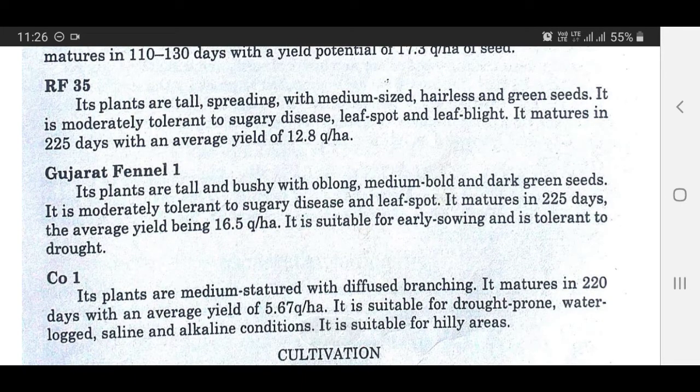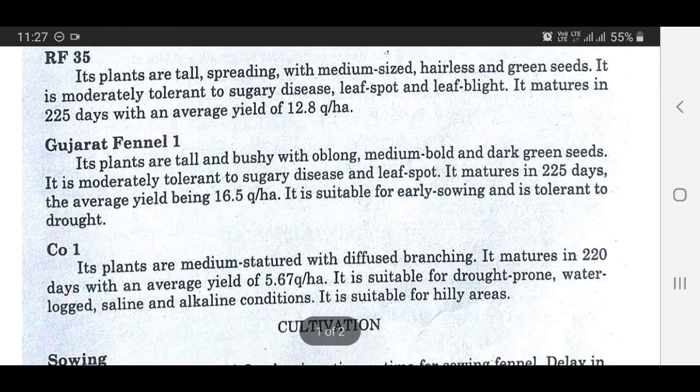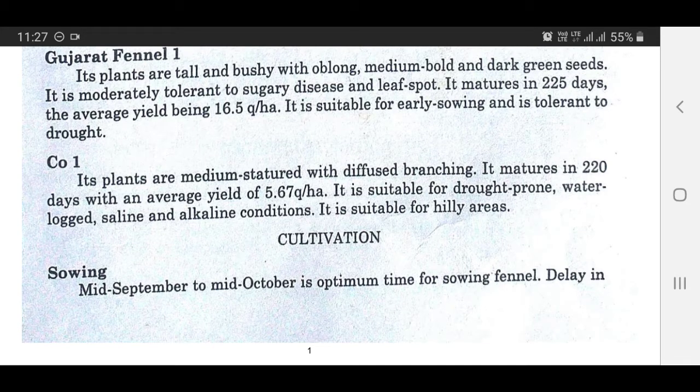Gujarat Fennel 1: Its plants are tall and bushy with oblong, medium-bold and dark green seeds. It is moderately tolerant to sugary disease and leaf spot. It matures with an average yield of 16.5 quintals per hectare. It is suitable for drought-prone, waterlogged, saline and alkaline conditions, and is also suitable for hilly areas.